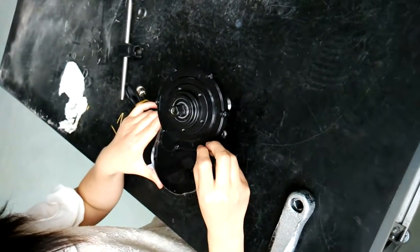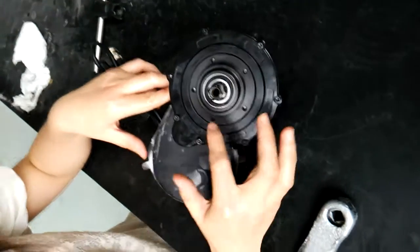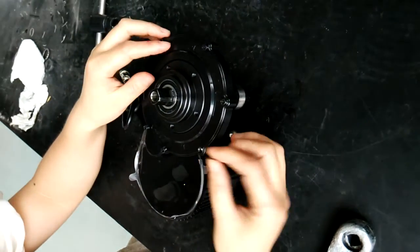Here you can see a complete motor. The first thing you need to do is to remove the gear cover from the gear. Here you need to remove the screws.